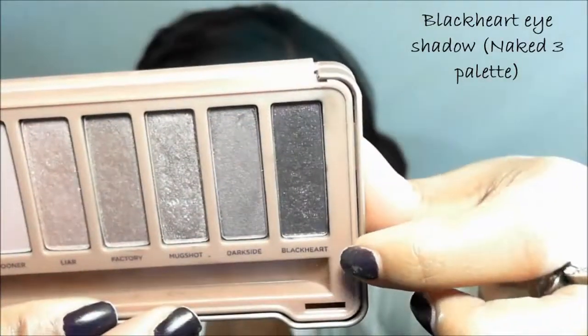For Nooner, use row one, fourth shadow. For Limits, take row one and combine shadows two, three, and four together, mixing them until you get a very light pink. For Trick eyeshadow, I don't have an exact dupe, but go to row three and mix colors two and five — that gives you a shimmery kind of color. For Black Heart, go to row one, seventh shadow.